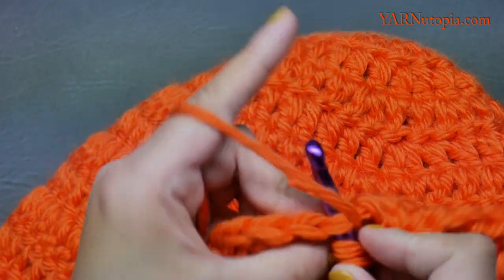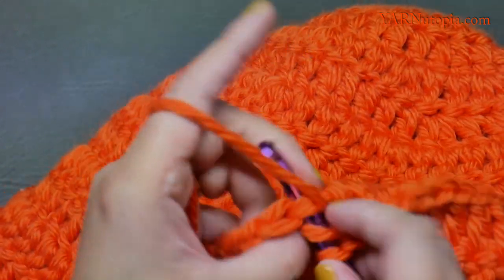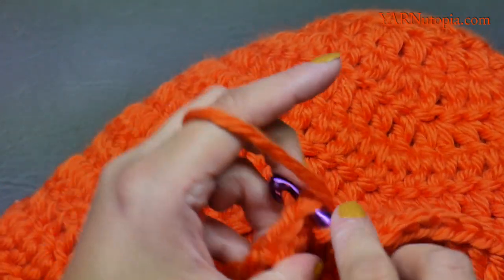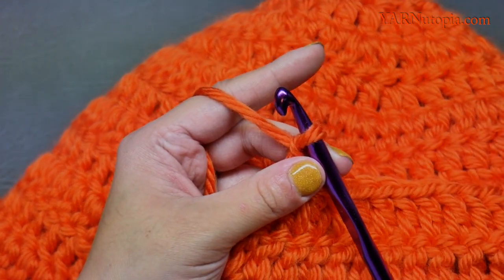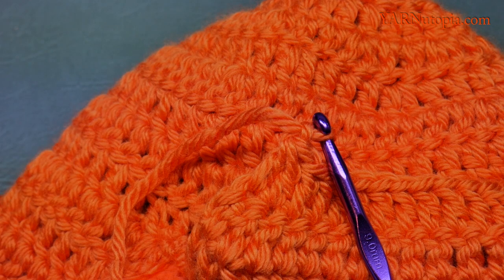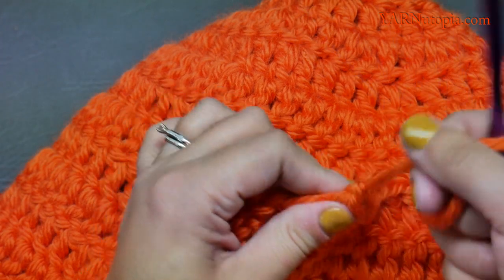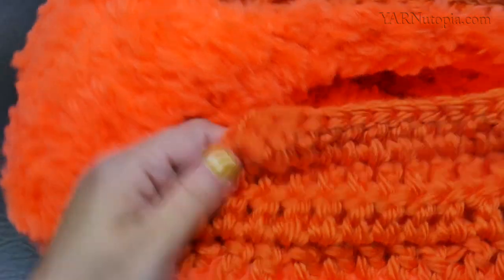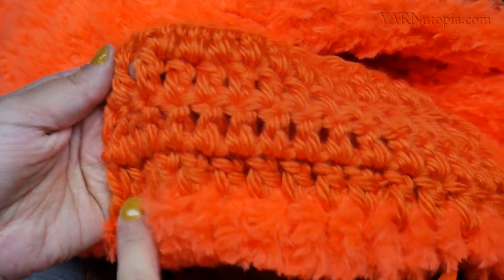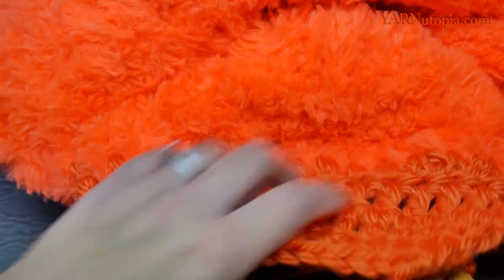Two stitches left — double crochet those together. Fasten off: chain one, cut the yarn long for sewing, pull through and pull tight. Flip this around and do the same exact thing on the bottom half on the stitches from this side — make sure to do both sides, front top and bottom.